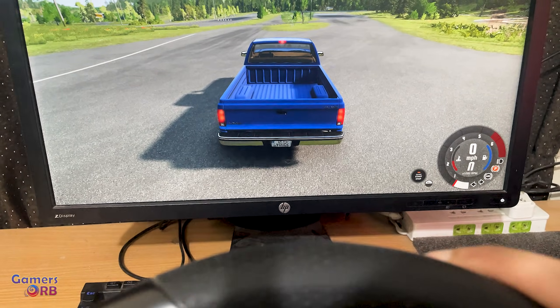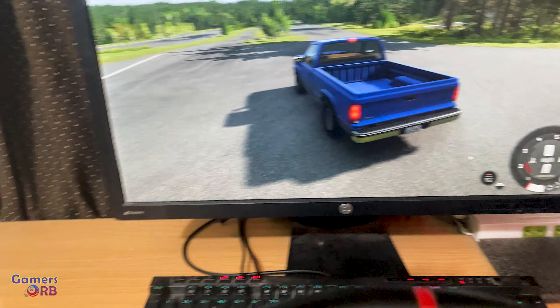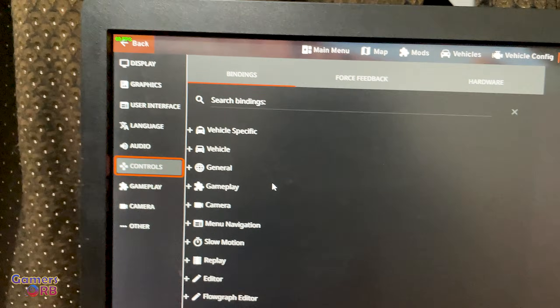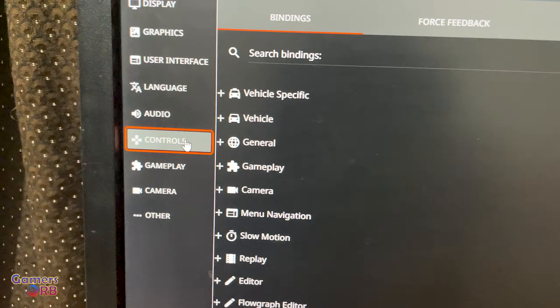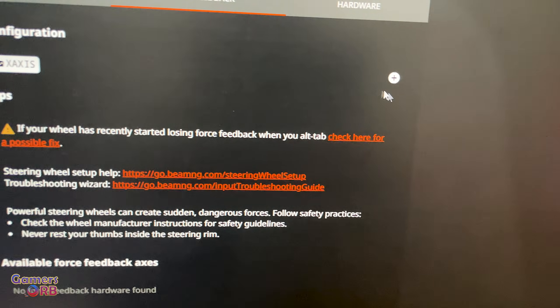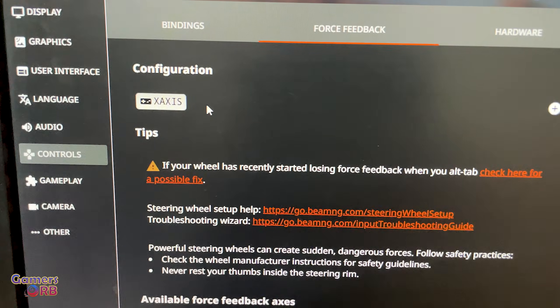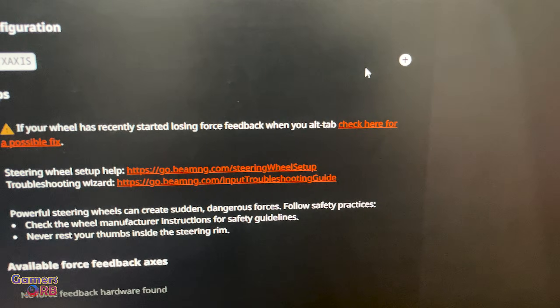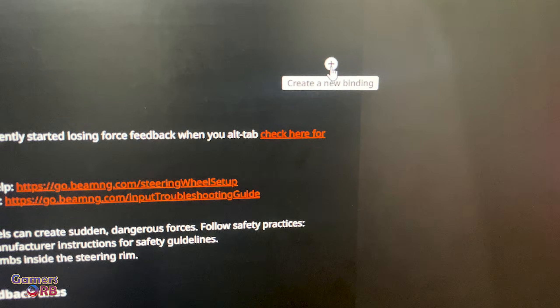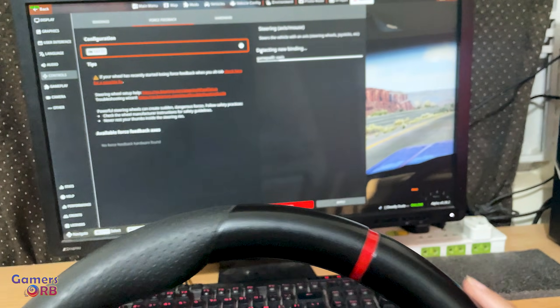We're in the game. Let me check if this controller is actually working. Go to Controls and Force Feedback, then click on the plus icon to create a new binding. If you don't have one, create a new binding, then simply move the steering wheel and it will detect it.